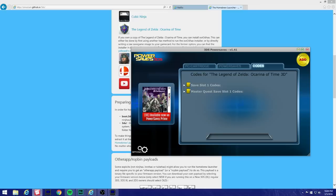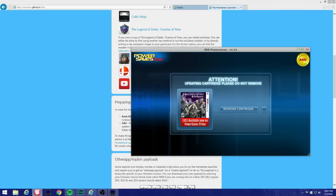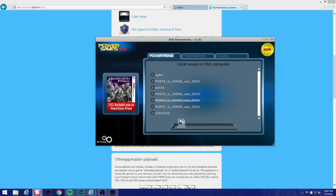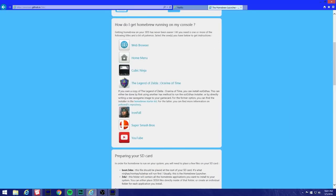You guys can see I'm using Ocarina of Time. We're gonna hit Back Up and rename it to anything you want. I'm gonna rename it — I'll hit OK. Here it is. Now let's go to Legend of Zelda: Ocarina of Time.